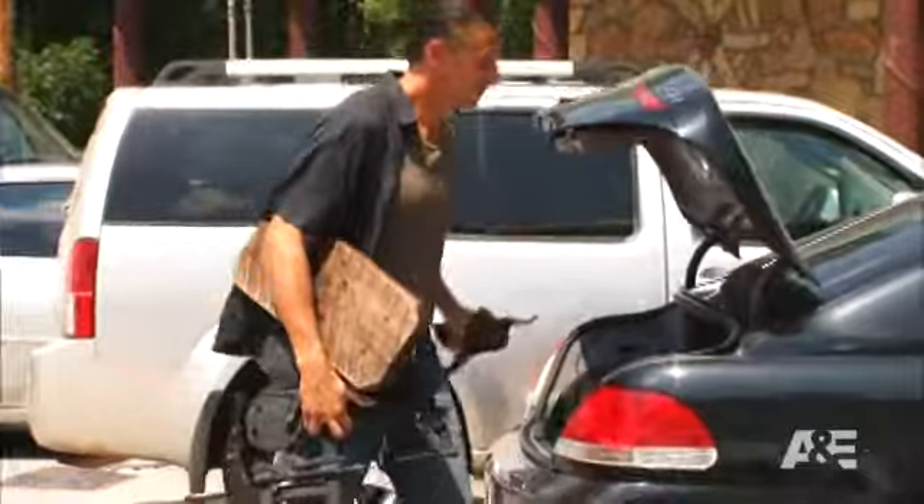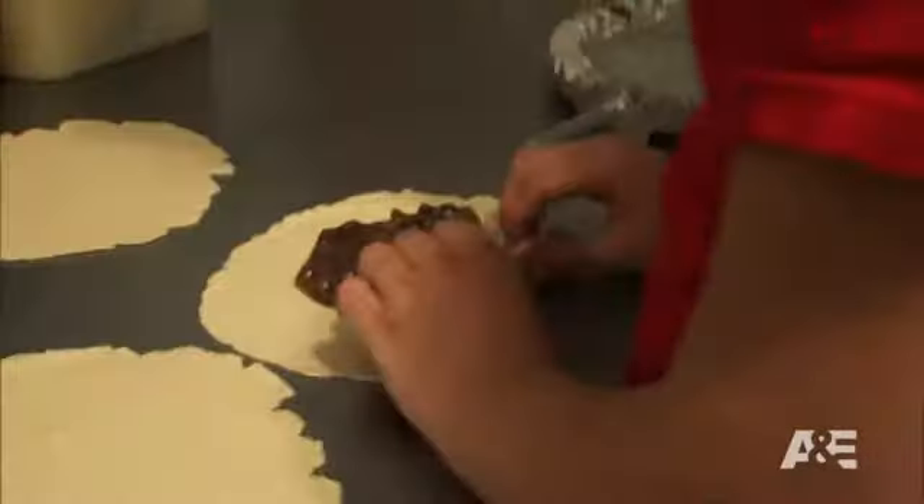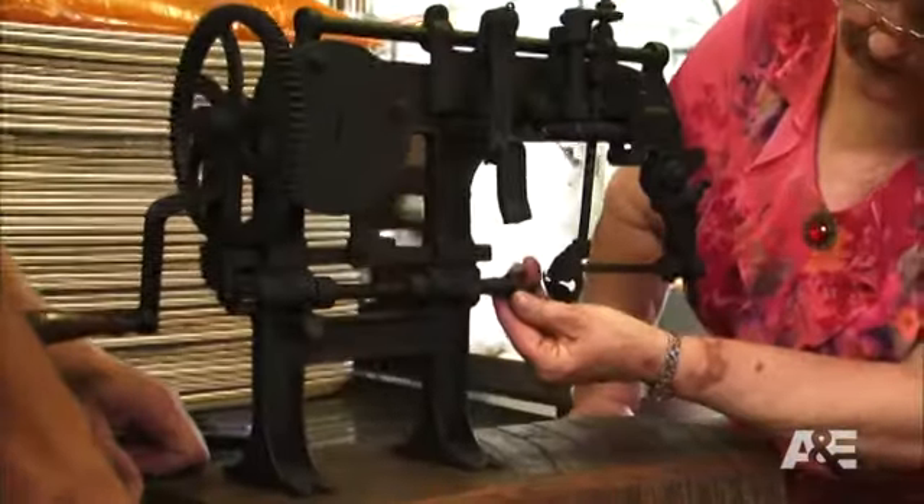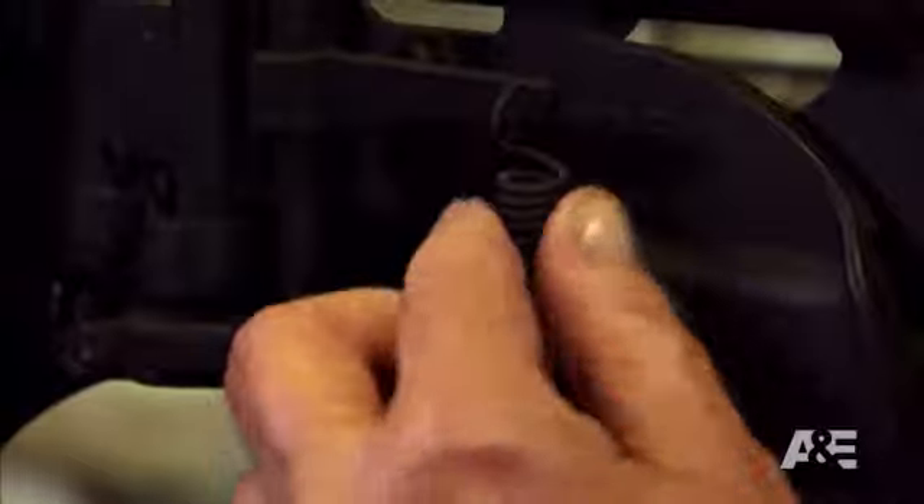I'm at Arbuckle Mountain Fried Pies to get this apple corer checked out. I can't wait to find out how much this apple corer is worth. I've got a hot date with the queen of fried pies herself, Nancy. My friend told me if anybody knows about it, it would be you. Hopefully, granny can tell me if this antique machine is a golden apple or rotten to the core.